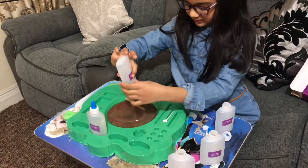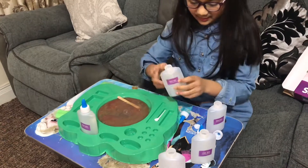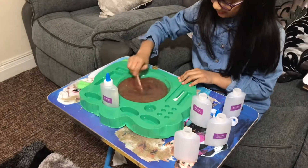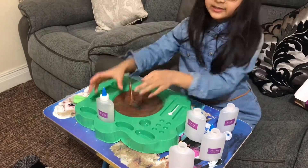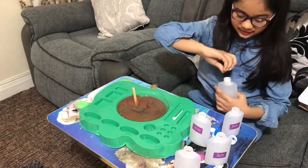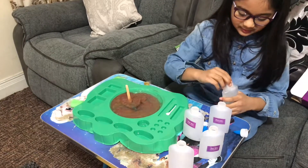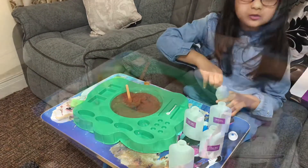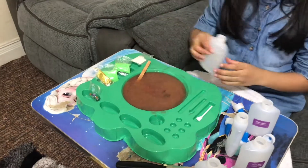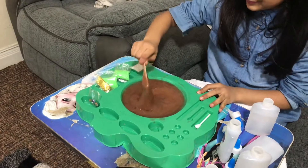Anyway, this is my last glue. Okay, we definitely know we need more activator. Is this really done? Nope, it's not done. It looks so pretty — let's put some more activator in. That's enough.